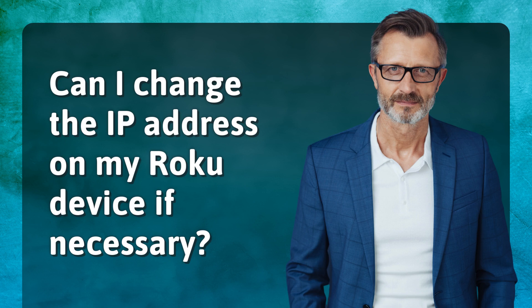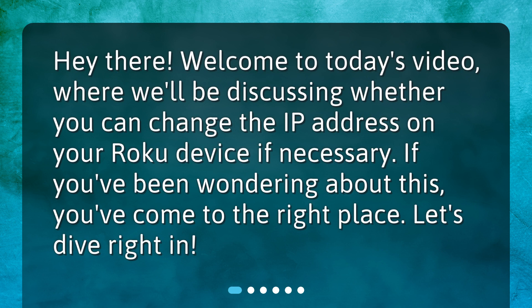Can I change the IP address on my Roku device if necessary? Welcome to today's video where we'll be discussing whether you can change the IP address on your Roku device if necessary. If you've been wondering about this, you've come to the right place. Let's dive right in!